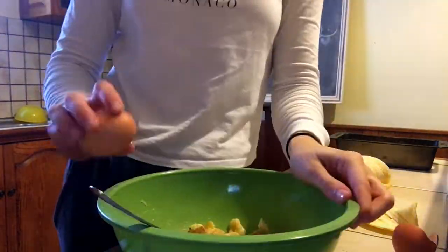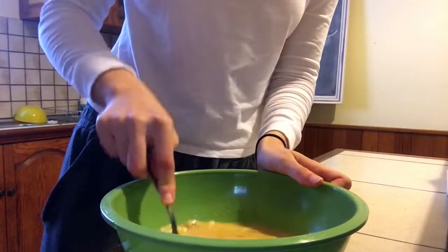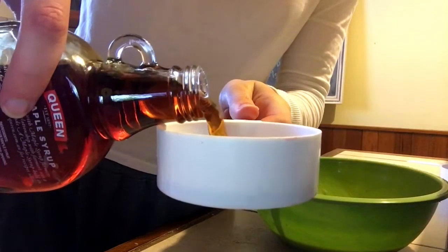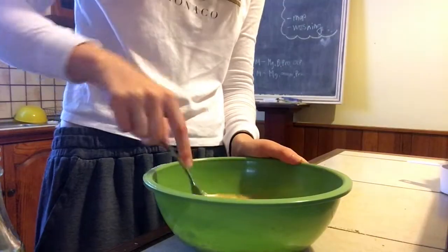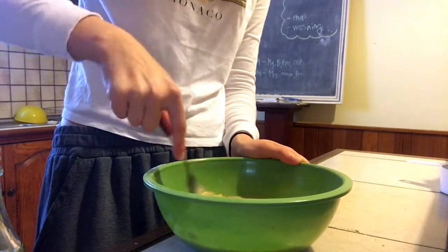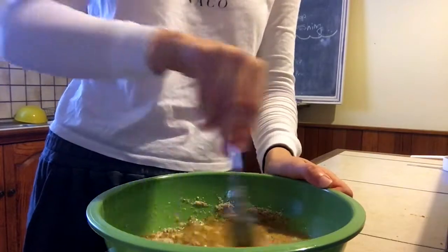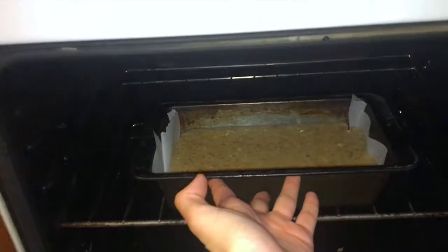Chuck in three eggs and squash out and mix all the lumps. Add half a cup of maple syrup as the sweetener for this recipe, then a cup of almond meal. Chuck that one in the oven for about 35 to 40 minutes — it's actually really simple.